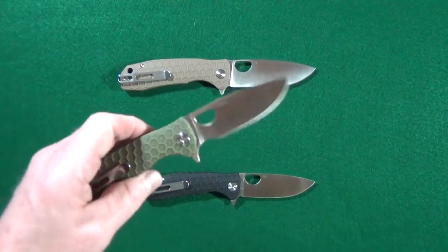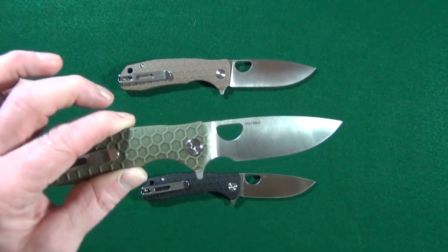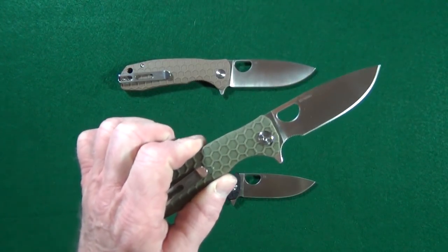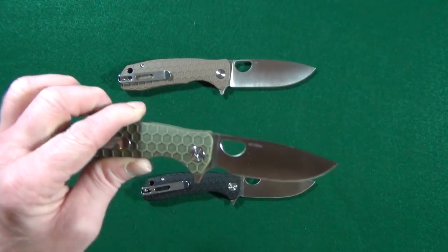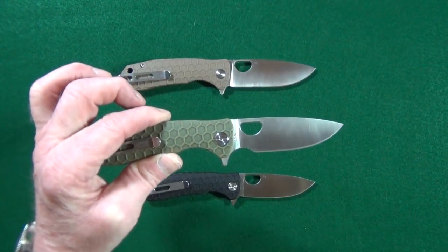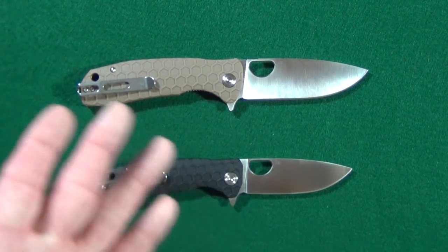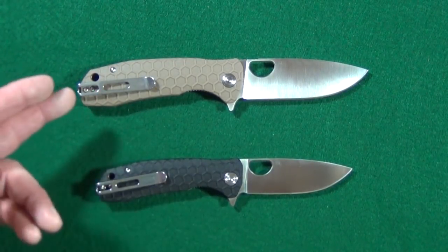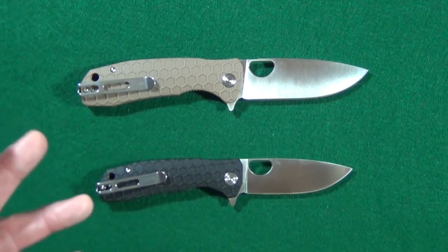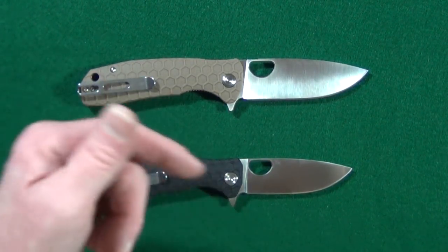If you're interested, I have previously reviewed the first generation Honey Badger and the HCR. Look up to the corner — click on that icon and at the end of the video you can watch that full review. Before we get to my potential deal breakers, I do have a question for you: if you were to pick up one of these brand new Honey Badger knives, which size would you get — the medium or the large? Let me know down in the comments section below.